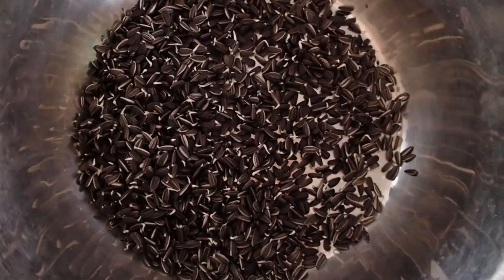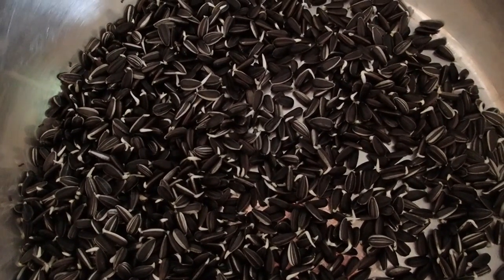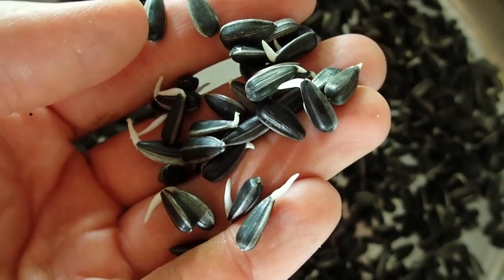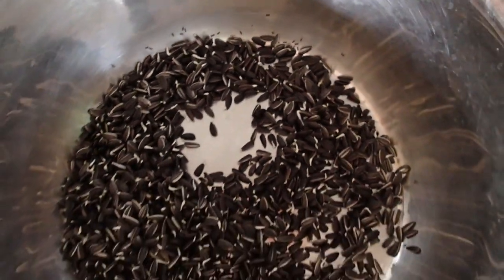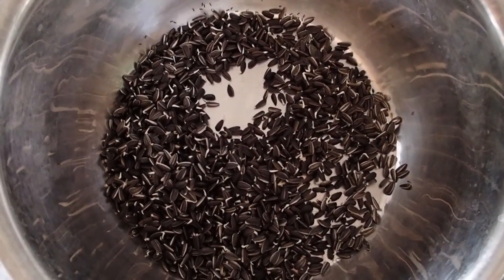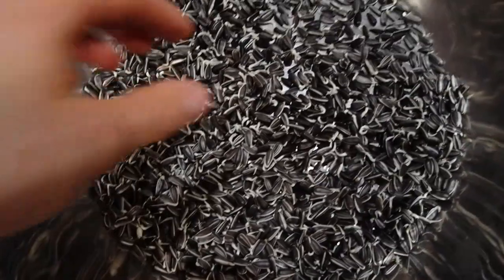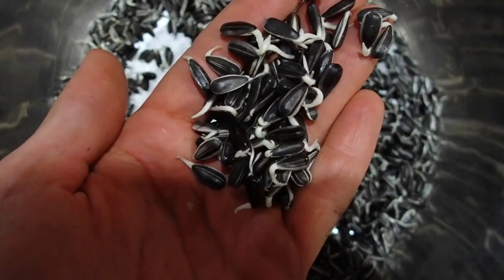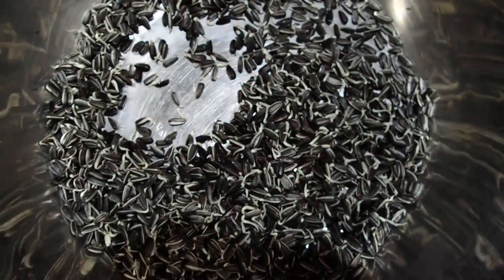This is the first day after soaking the sunflower seeds. We got some little sprouts already and a lot of ants. Now we are just going to rinse them and then let them stand. Second day, now it's the evening time and this is how it looks. The sprouts are getting bigger and bigger. We're going to do the second rinse and then let it sit overnight again.